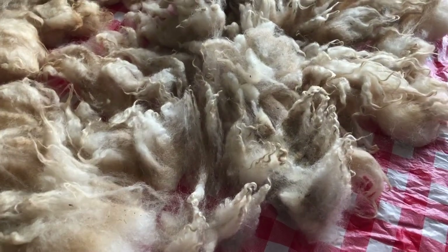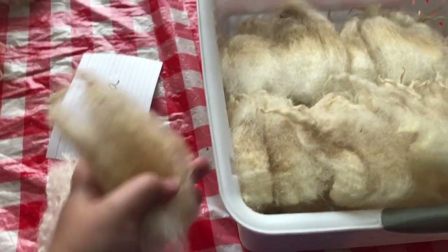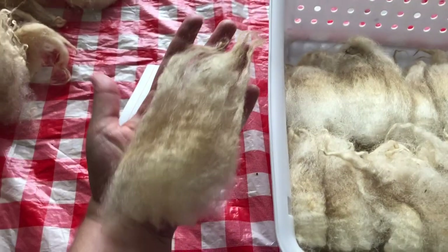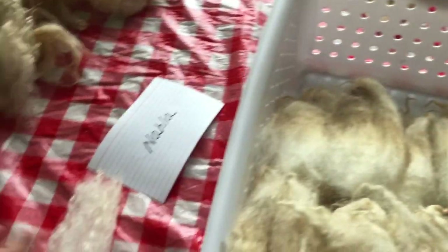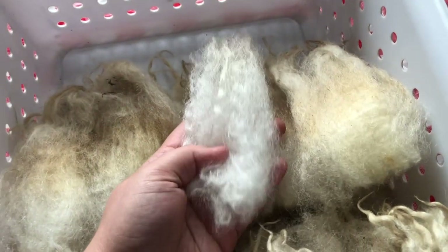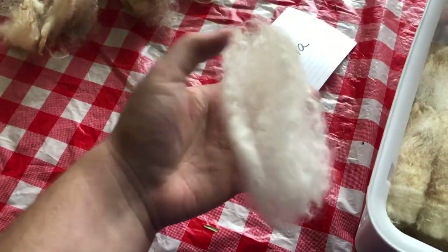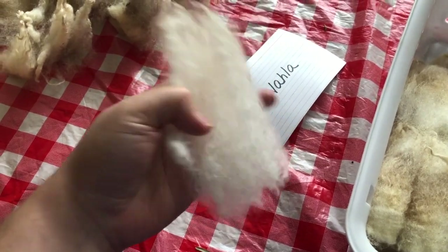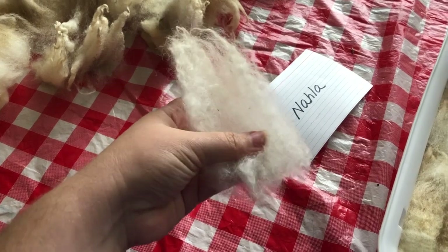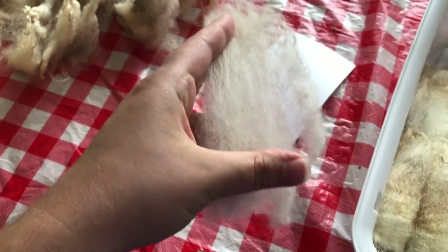Some fleeces do hold their shape better than others — different breeds. This lock is longer than my hand. This is a little one that I washed up last night, and hopefully you can see the color difference. This is really pretty shiny white, so this is all going to clean up really beautifully. You don't want to make everything white — it can be beautiful, but if you're accident and stain prone, white garments are maybe not the best. So I'm going to dye these, and this beautiful white is going to take color really nicely.